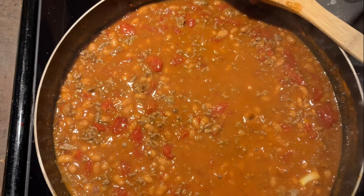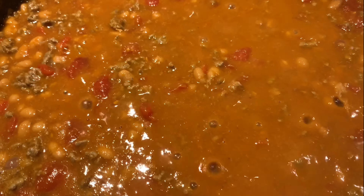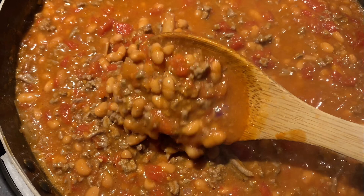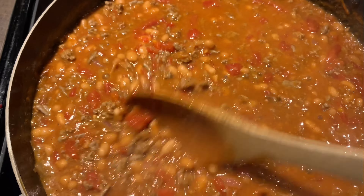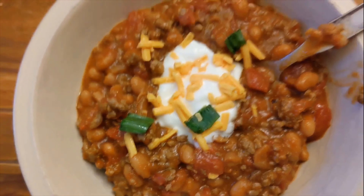Our last ingredient to add in is a teaspoon of salt, and then we're just going to allow that to cook for about 20 minutes. Our chili is just about done — we're going to remove that from the heat, and your chili is ready to serve.